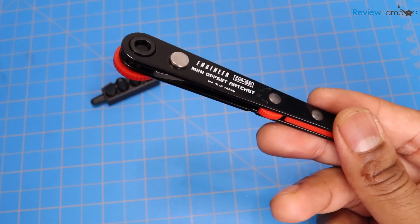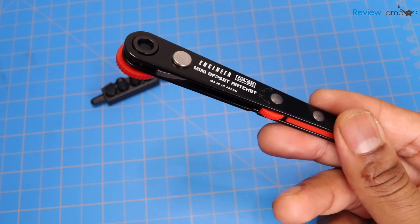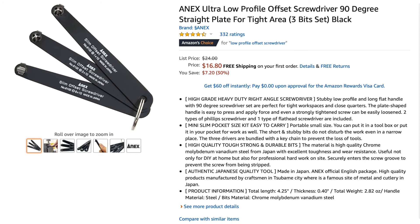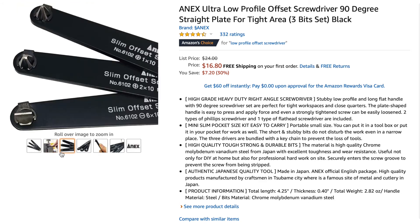For fasteners like those on doorknobs where you can't really access them with a regular traditional screwdriver, I recommend getting a set of Annex right angle low profile screwdrivers. These screwdrivers are really well built, have excellent fit and finish, and more importantly they're very low profile, so you can actually get at those fasteners.